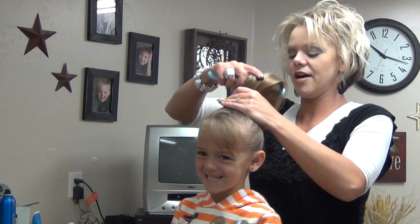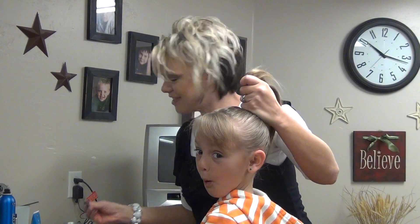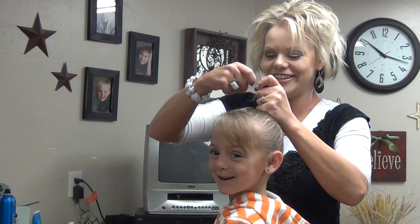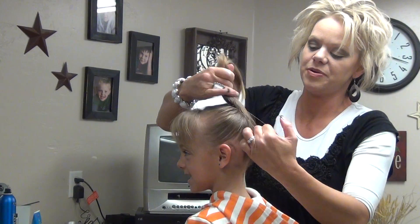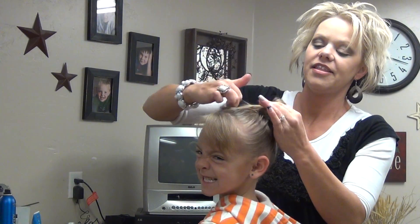Now when you get it up where you want it, just make sure you hold tight. Then just put your elastic in.